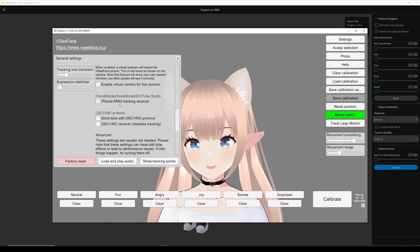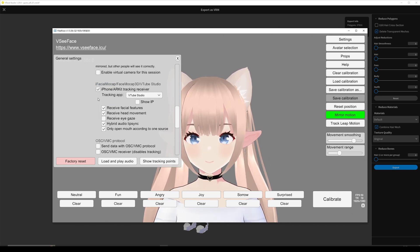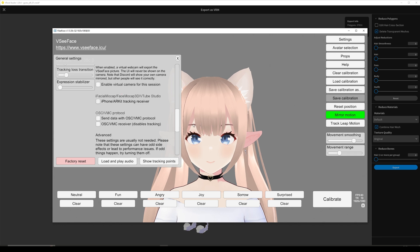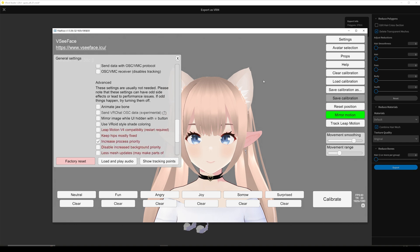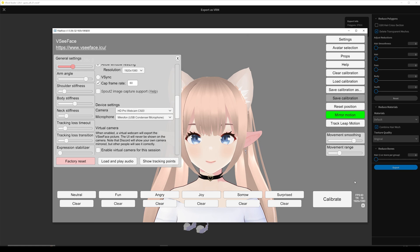If you have an iPhone and no webcam, you can get this option or use a program like VTube Studio. I just glitched now — I bugged out, so I need to restart VCFace.